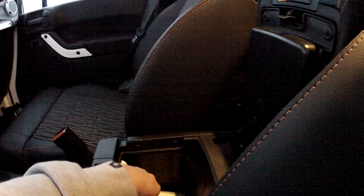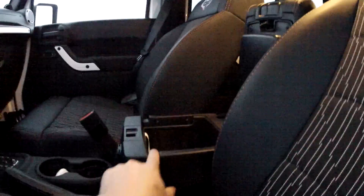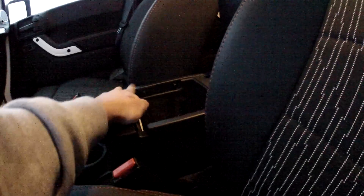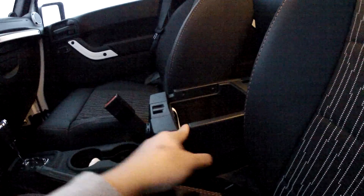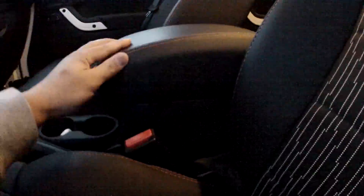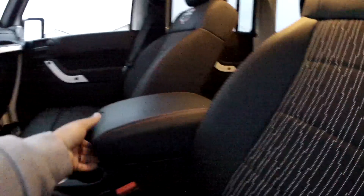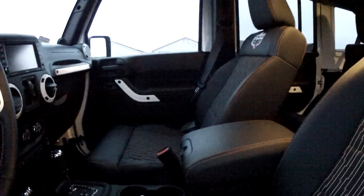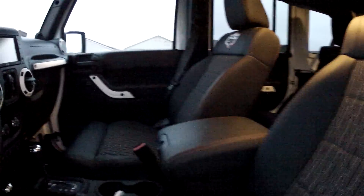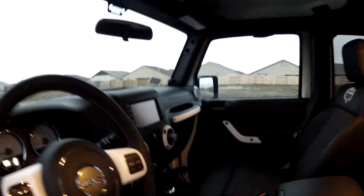I really like that the center console has a USB hookup and a 12-volt DC. Someone actually thought to include some little recesses — so if you're charging a cell phone or an iPod, you can actually have the cord stick through without having to damage the open-close function and the latch on your console. I've always sandwiched cords in that, and now you don't have to.